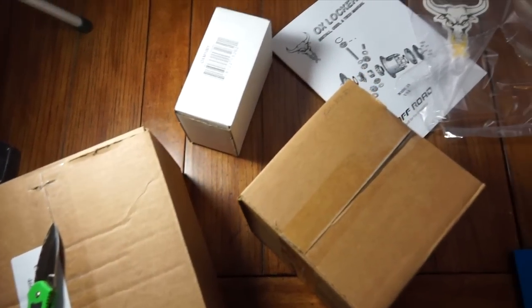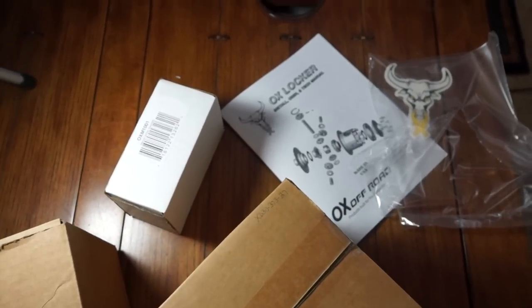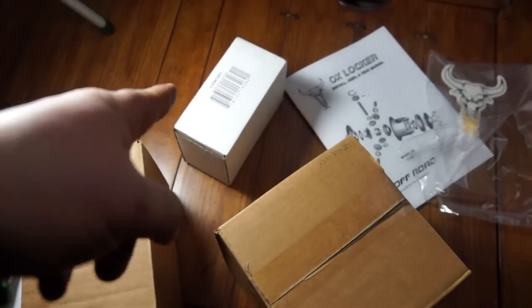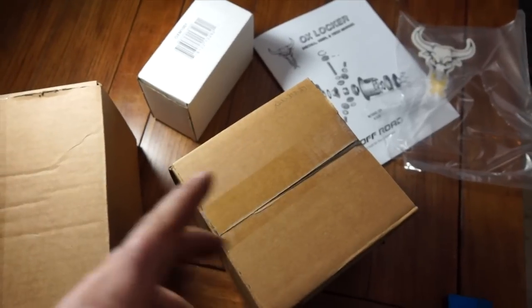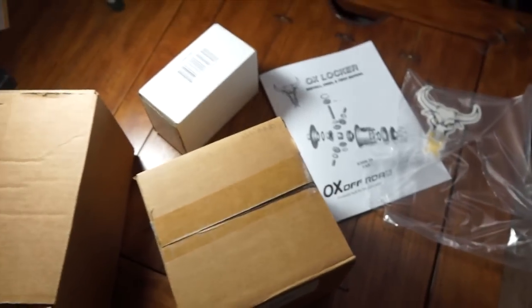Everything all comes pre-packaged neatly in the box. I just had a quick look at the instructions — I'll show you guys those in a bit, but they look alright. That's the manual cable shifter, that's the cable in the big box believe it or not, and that's the locker. Let's crack this open.